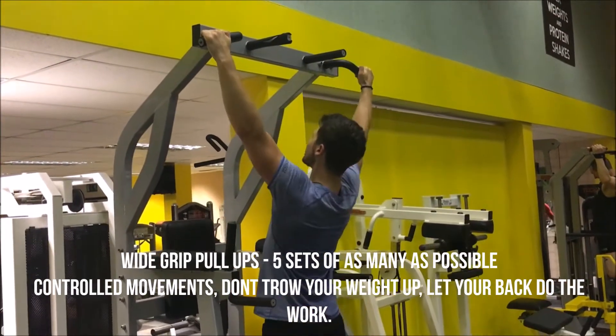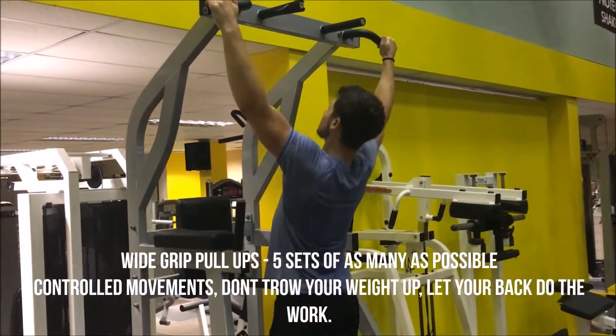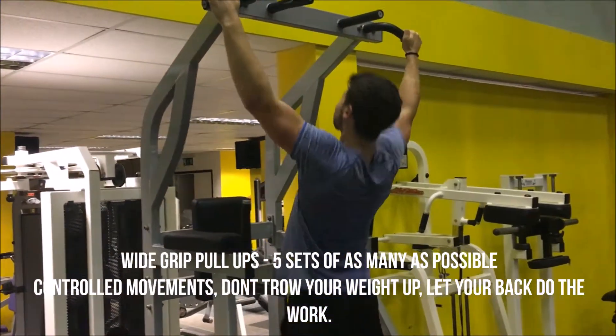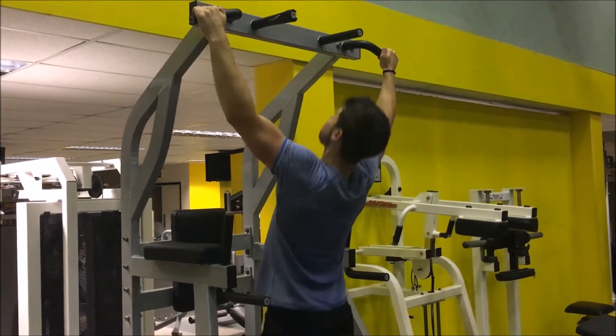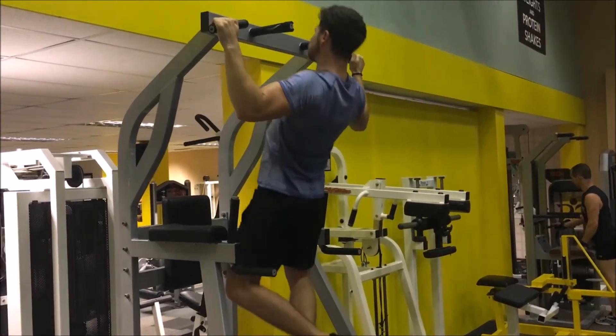Here we have the wide grip lat pull ups, five sets of as many as I could do — around seven to ten. Never been a huge strong point for me. Again I kept it controlled. Remember don't throw your weight up, let your back muscles do the work and lift you into the air.